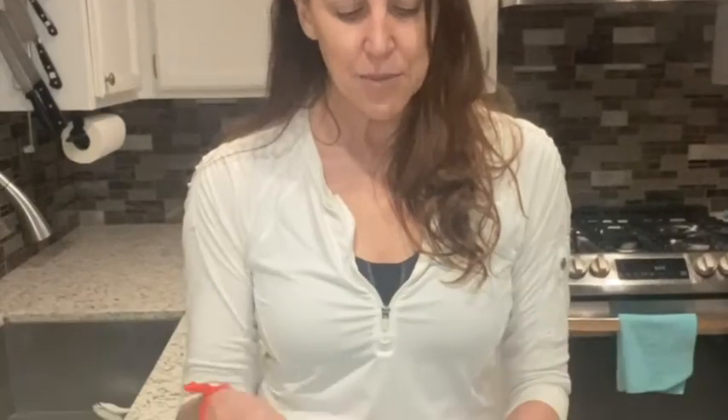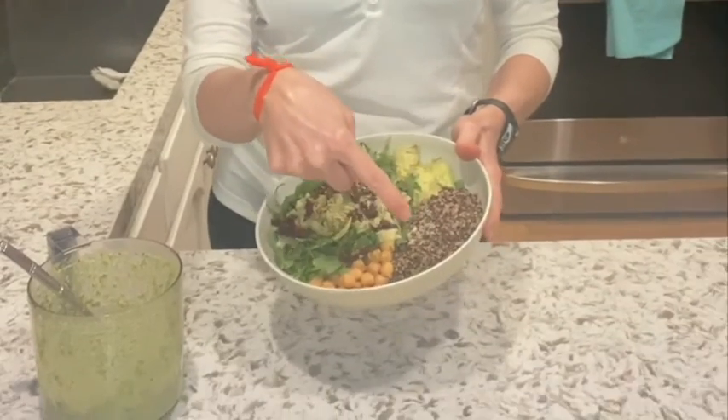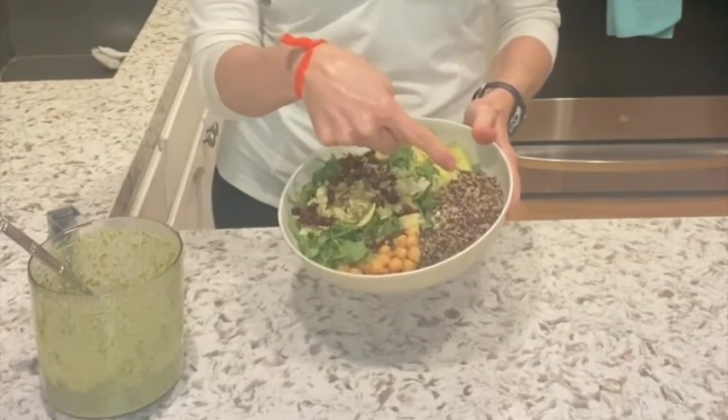The nice thing about bowls is you can make a different bowl every single night by just putting in a different grain. You could use quinoa, black rice, wild rice, brown rice, cauliflower rice, broccoli rice, or noodles if you wanted to. Then add any kind of green that you have and any kind of vegetables that you have.